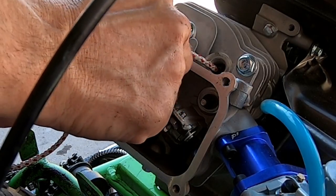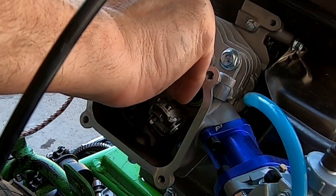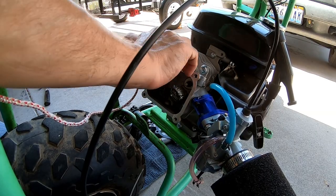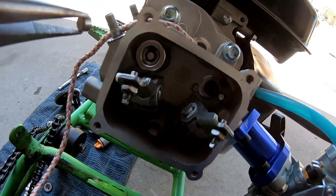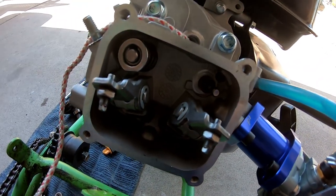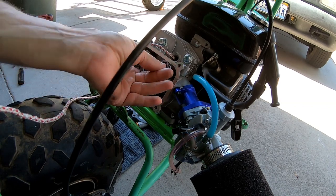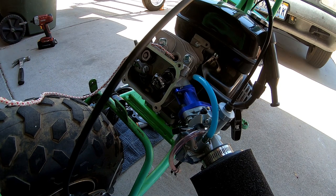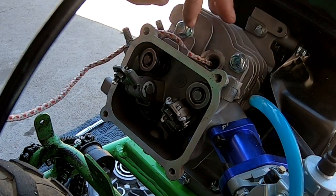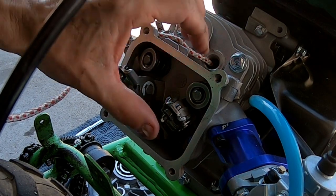Let's pop one of these 22 pound springs on here — hopefully it'll pop in easy. There's that one. It's nice that these hemis have lash caps. Let's pop this other one on too. All right, there we go — 22 pound springs on the Hemi.